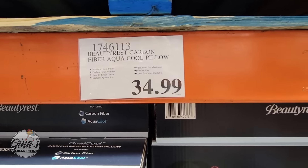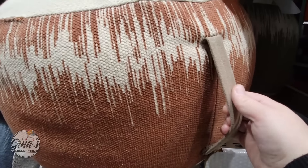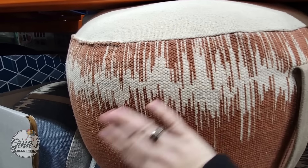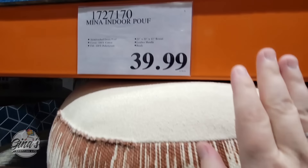Here's another new item I've seen at a lot of stores. We did feature it when we were visiting the Eastvale store earlier this week. It is the Mina Indoor Poof. We have three different colors. You have the leather strap right here — it is nice and firm. It is cotton material. You can use this as a seat, as a footstool, whatever you want. It's $40.